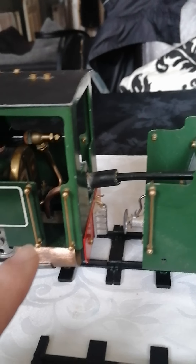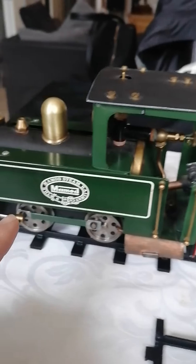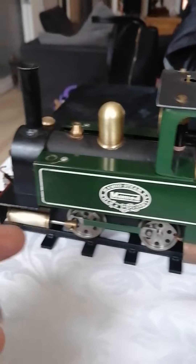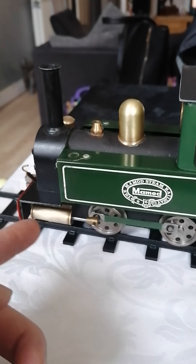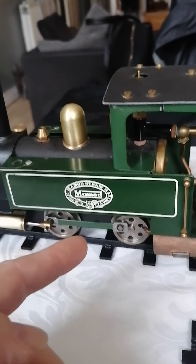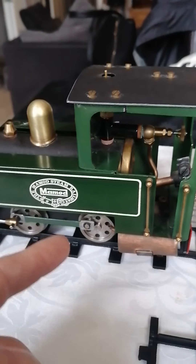And then we have a double reservoir METS burner with three wicks under there which obviously heats up the boiler and water, and then steam comes through the front. These are sliding pistons, 16mm gauge, and basically I've changed the wheels.